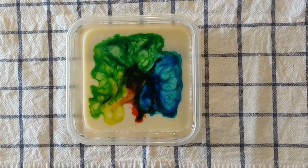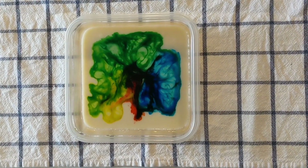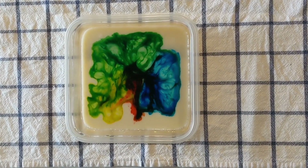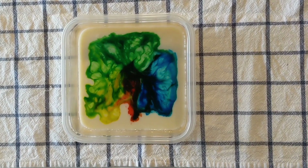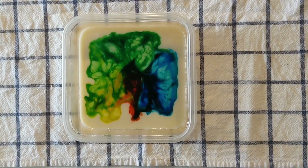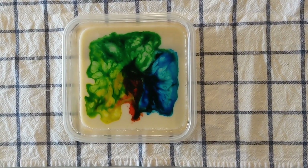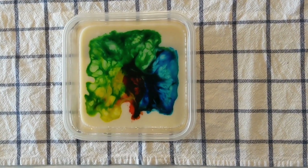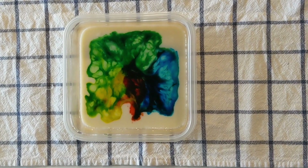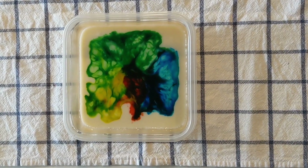So when we added the soap to the milk, it broke the surface tension, causing that area to stretch while the rest of the surface shrunk. This shrinkage pushes the food coloring downwards, but it gets pulled back up by the current flowing back towards the dish soap. This movement is caused by the soap molecules bonding to the fats and proteins in the milk, and is what creates the beautiful patterns.